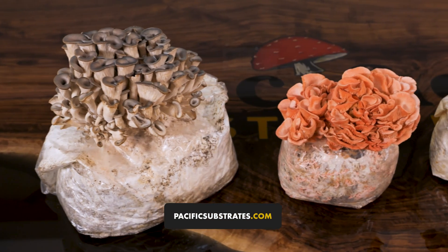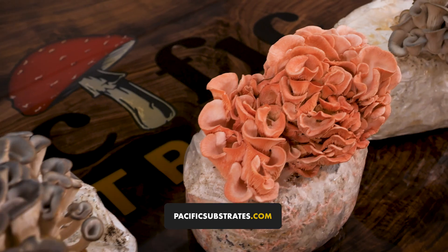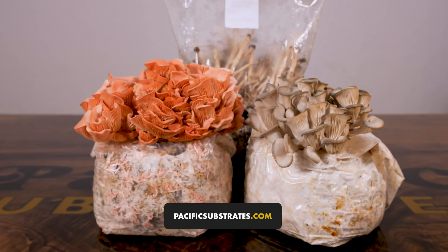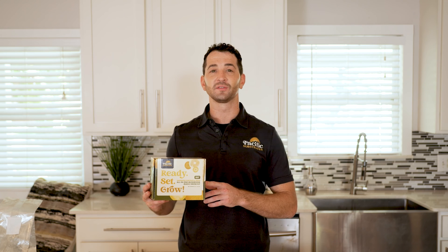We hope you had a blast growing mushrooms with Ready Set Grow. For tips on how to get even better results, visit our website at PacificSubstrates.com and send us a message if you have any questions. Find us on social media at Pacific Substrates and be sure to tag us in your grow photos. We'll see you soon!